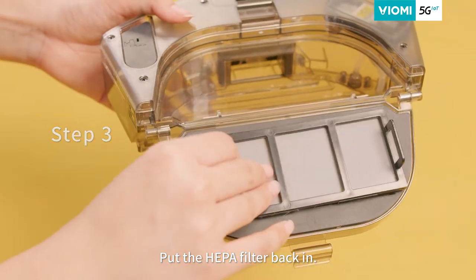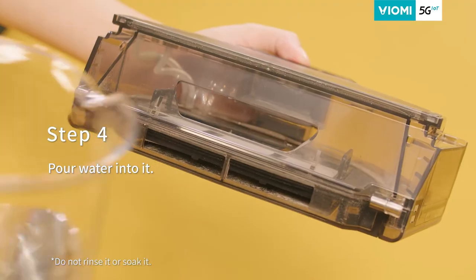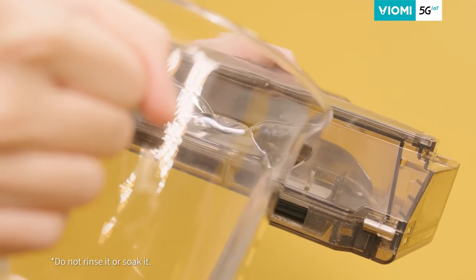Step 3: Put the HEPA filter back in the dust box. Step 4: Pour water into it.